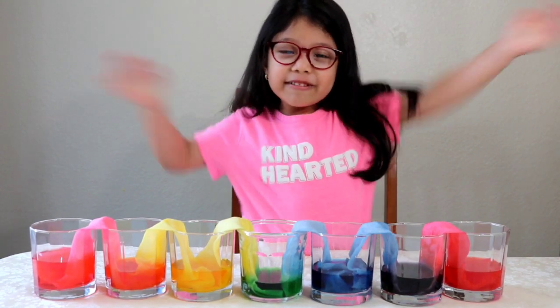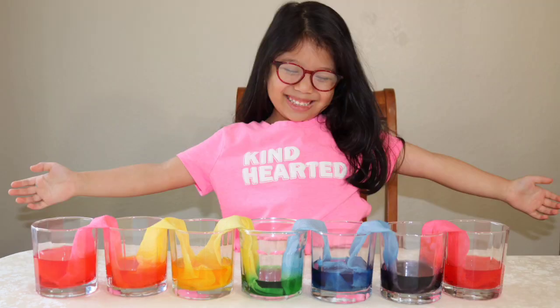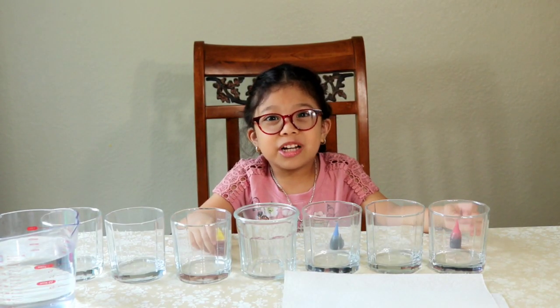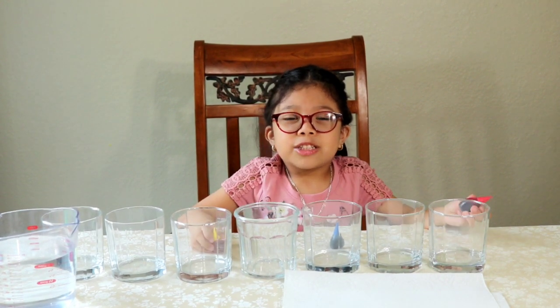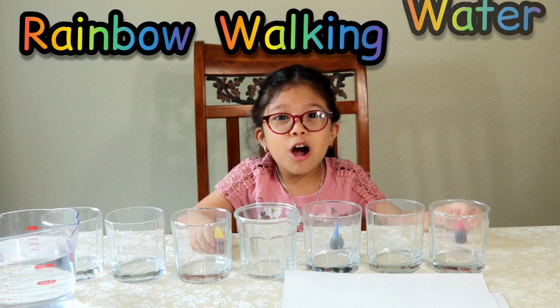Here it is! Hi everybody, welcome back to Learn and Play with Serena. Today we're going to have another fun activity that you can try at home. We're going to make an activity called Rainbow Walking Water.